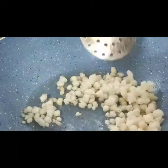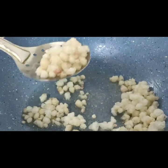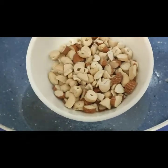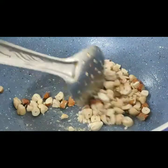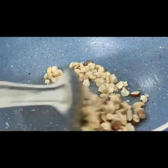Now we need to fry it. We put nuts in the pan and fry them with the nuts.